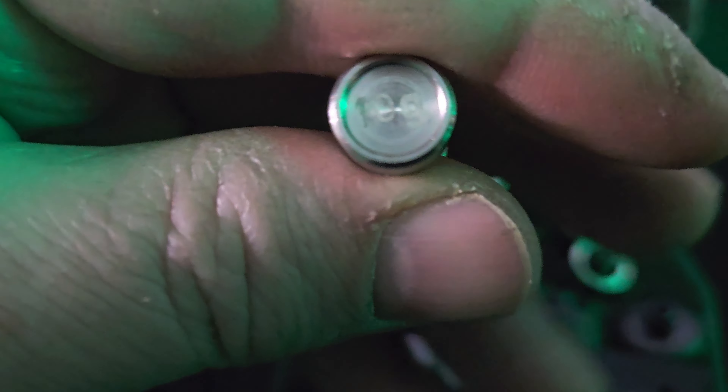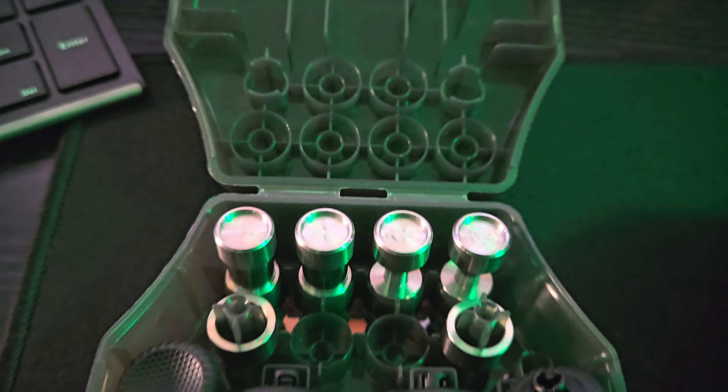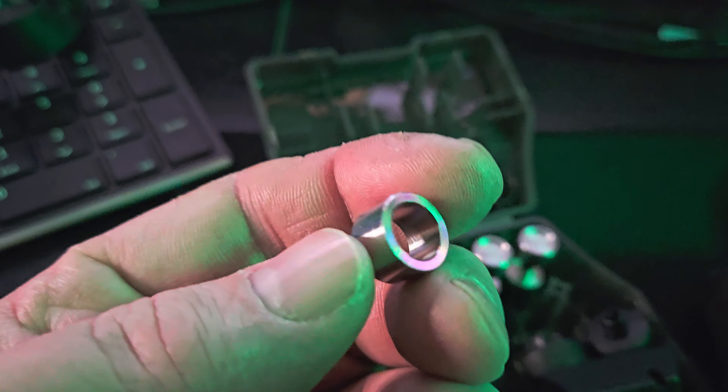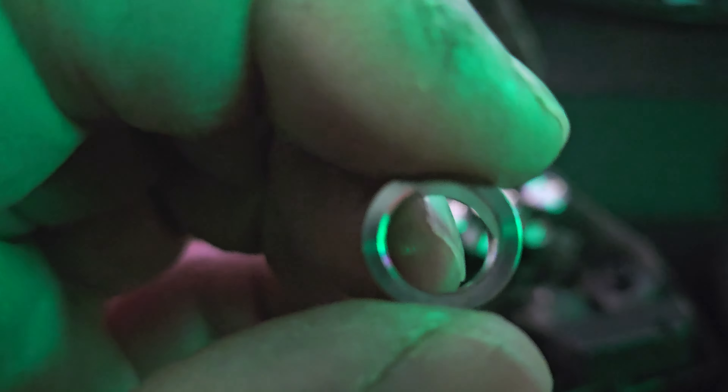Then you have these smaller ones — looks like 10 grams. So you've got 10 grams, and I believe these ones were 14 grams. Yeah, 14, and then the ones I have in there right now are 16. I do like that heavier feel to it. These right here go on your joysticks and increase the circumference of your joysticks. These are the thickest ones.